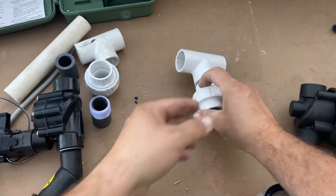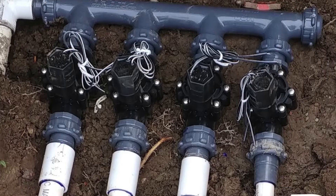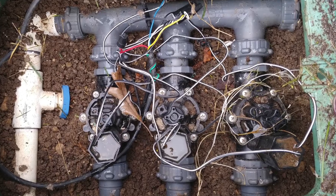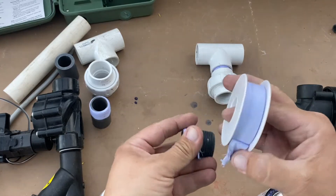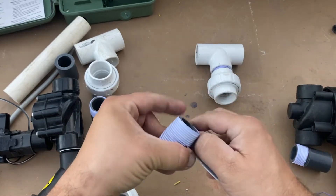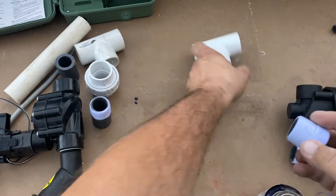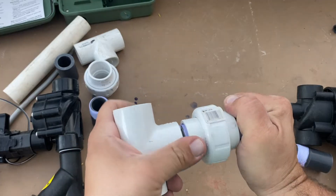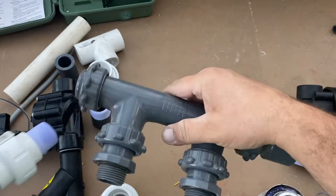I don't typically use those other manifold systems because I've seen in the past where they've been discontinued — or not necessarily discontinued, but the supplier you use will discontinue them — so it's hard to find parts. Fifteen years down the road when you're replacing a valve, you may not be able to find the component you need. Unions have been around as long as I know, so I stick with this old-school design because I will always be able to find these parts.